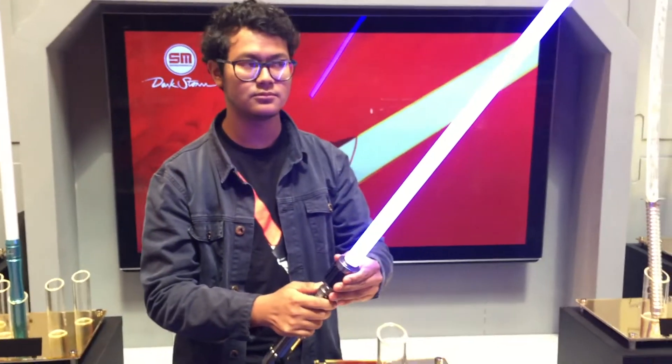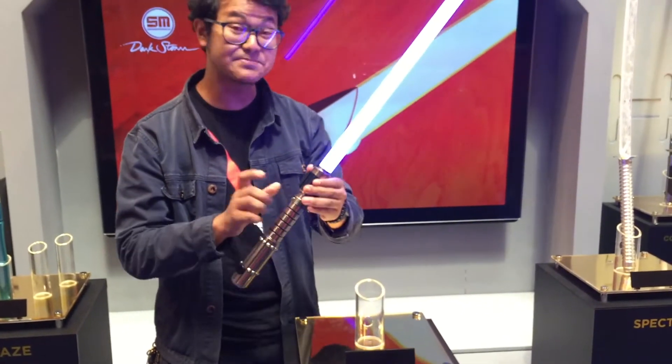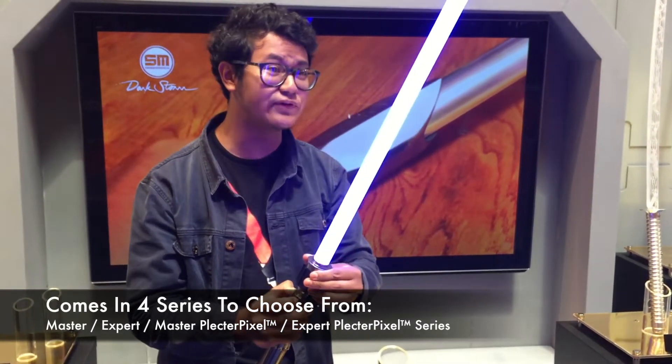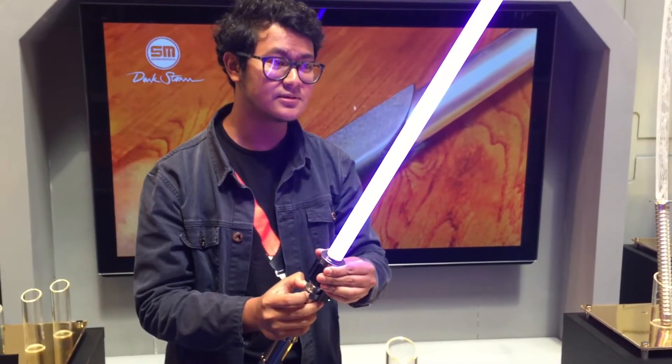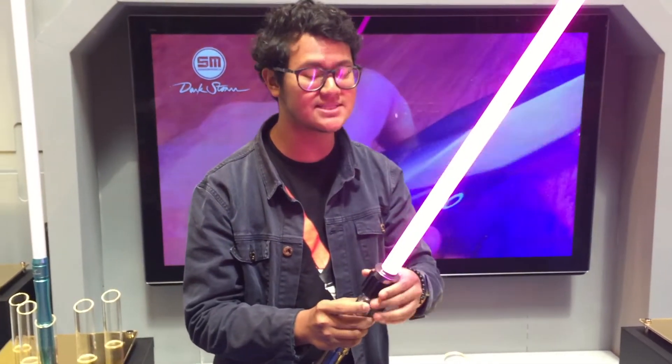Really bright. This particular one comes with the Master Series installed, so you have color changing features, as per most of our Master Series.